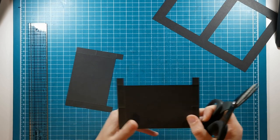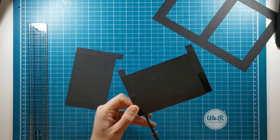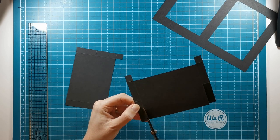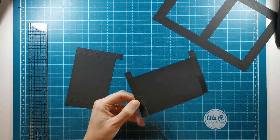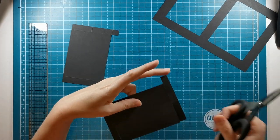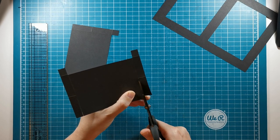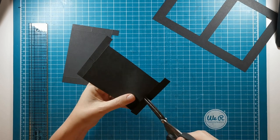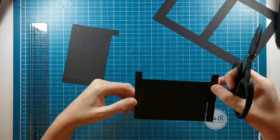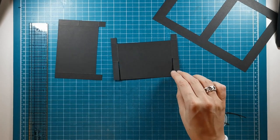I'm going to cut up to the score line on the inside. I'm going to do the same thing on the other side of the score line and just cut that out. So we have a little bit of space there in between those pieces.